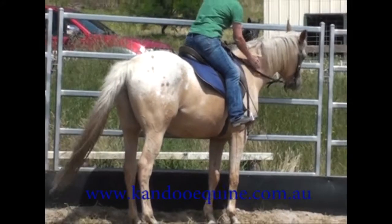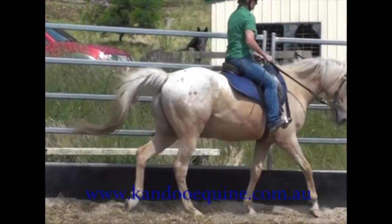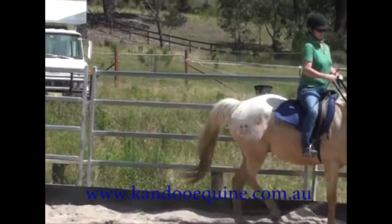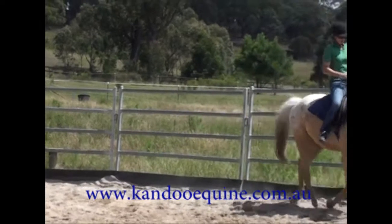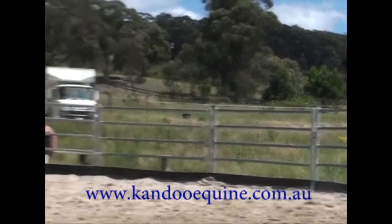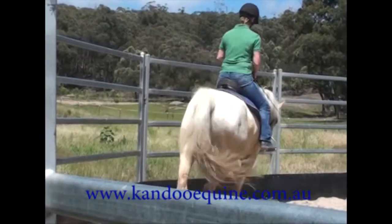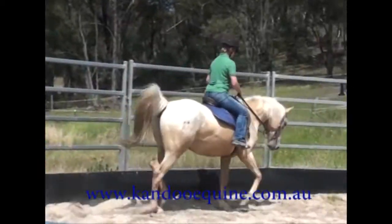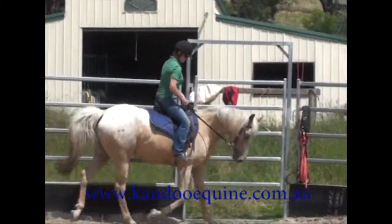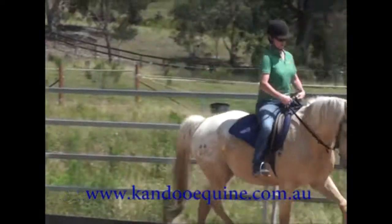He really didn't miss a beat — he remembered everything. I just had a very short ride, less than five minutes. Just did some walk, trot, and canter in both directions, making sure he's stopped in the bridle and listening, following his nose, and that I've got some shoulder control.